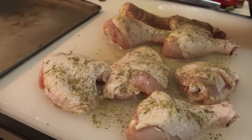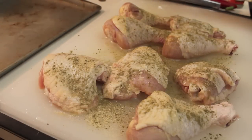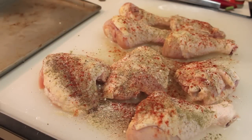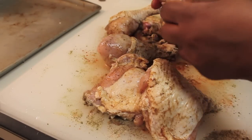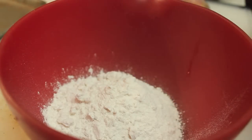Now we're going to season the chicken. I'm starting off with my poultry seasoning, then I'm going to add a teaspoon of garlic powder, a teaspoon of onion powder, some black pepper, and now my smoked paprika. I'm going to use my hands to just rub all those seasonings in — the bottom and the top, so all surfaces of that chicken. Set your chicken aside.